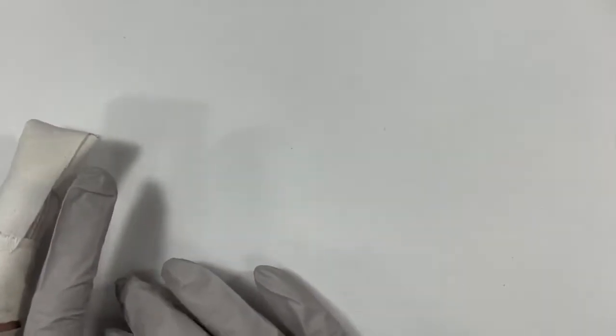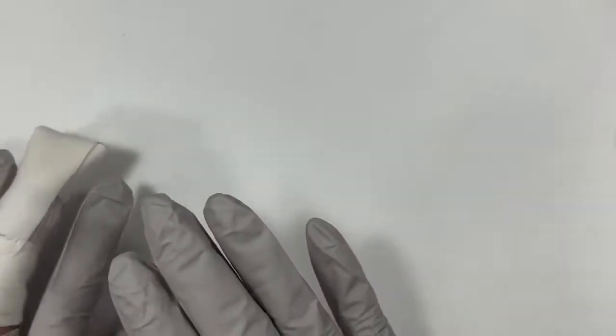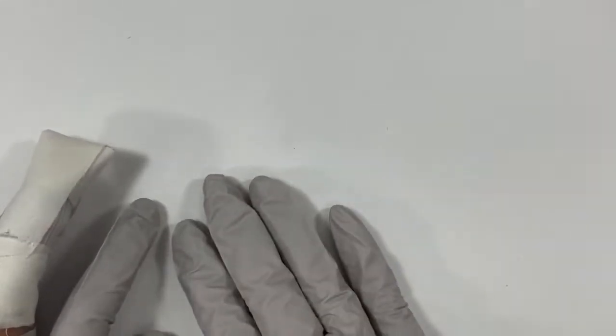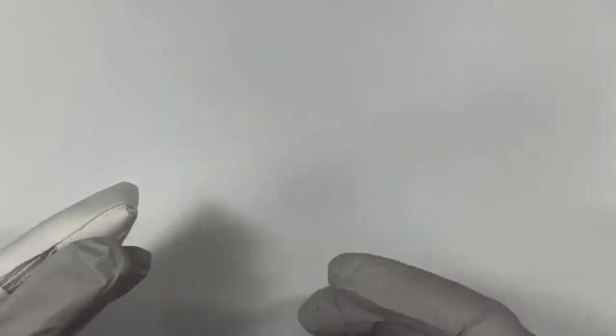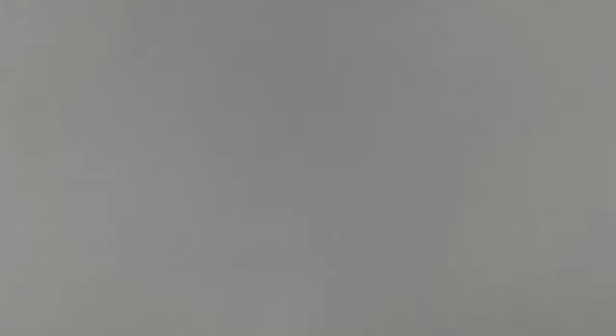We are going to start in rainbow order — beginning with the creams and browns, then moving into reds, oranges, yellow, green, blue, purple, all of the colors. If you have a color you'd like to see, we're happy to pull out a swatch and compare. Otherwise, we're just going to roll on through.